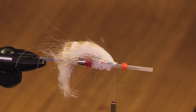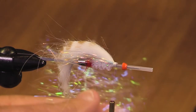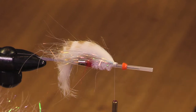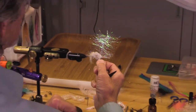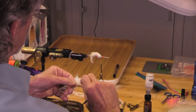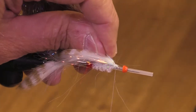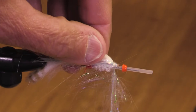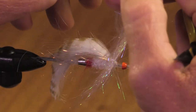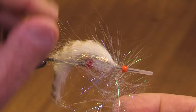I like what I'm seeing so far. What I have here is an EP sparkle brush. I'm going to put on one turn of this — it's not essential, but it's nice. It gives just a little bit of extra sparkle.